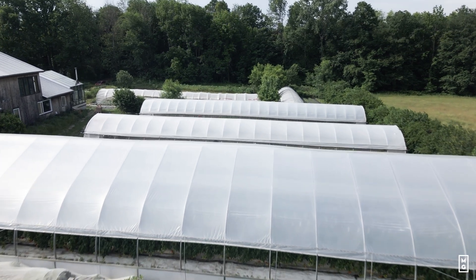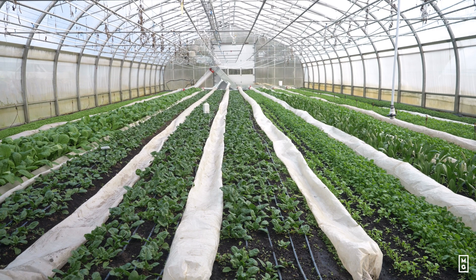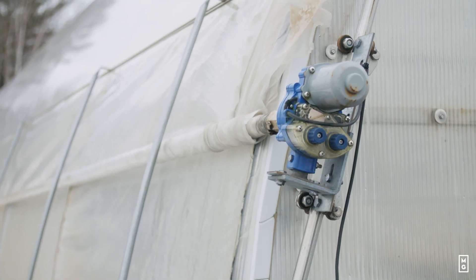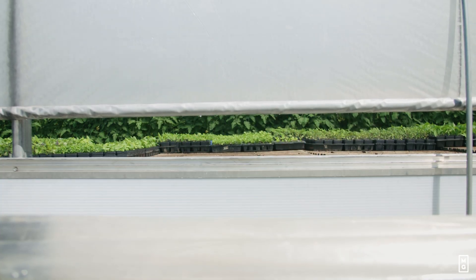That's where having a climate controller really makes this effortless and a lot more optimal. The climate controller has a sensor that reads the humidity and temperature of the greenhouse, then activates the proper combination of heat and ventilation to reduce or increase it depending on where you're at.